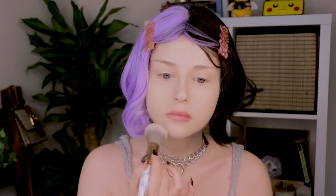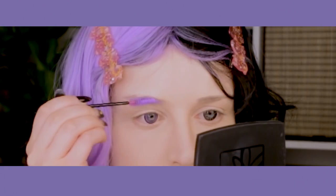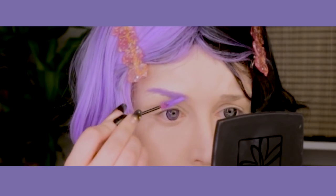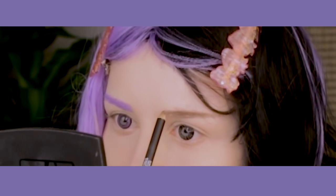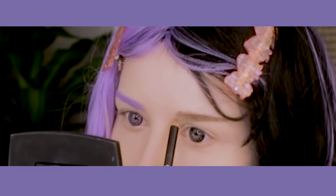To turn my eyebrows purple on the purple side of the wig, I'm gonna be using Sephora's liquid lipstick in purple, and I'm gonna use a clean mascara brush and just go over my brows. For the black side of the wig, I'm gonna be using a dark brown eyebrow pencil — I don't wanna go full black on my brows because it kinda looks weird on me.